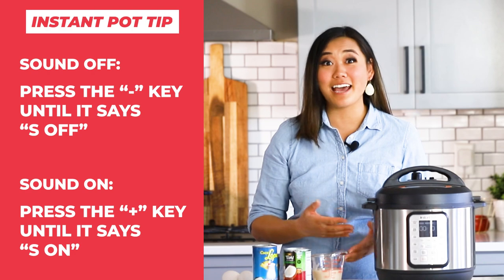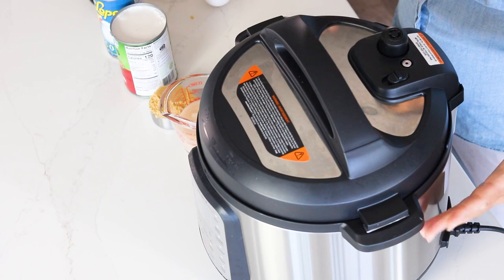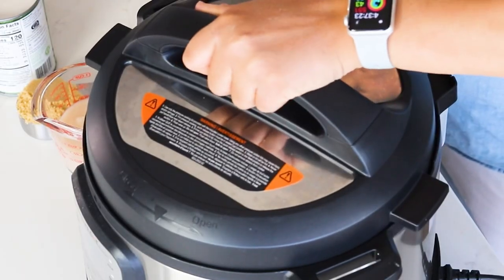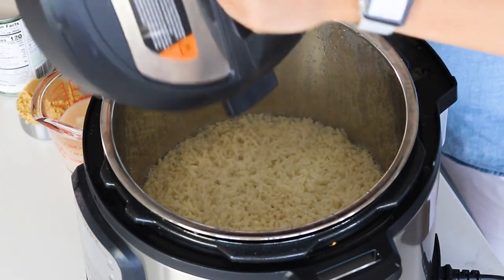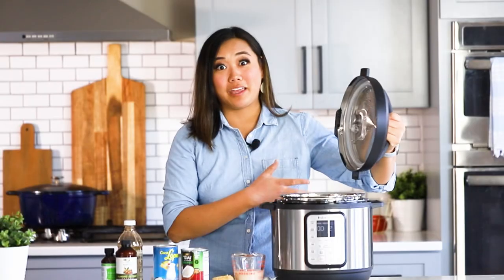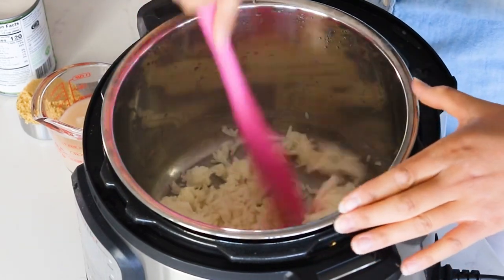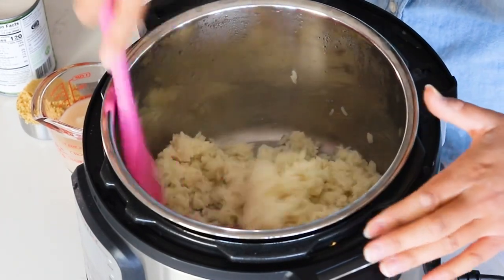Our Instant Pot has been naturally releasing pressure for about 10–11 minutes and the pin just dropped — perfect timing. I'm going to take off the lid and let all that water from the lid drip into the Instant Pot. Don't lift it away right away, otherwise that liquid will get on your counter. Now we have our rice — it's cooked all the way. I'm just going to toss it a little bit to break it up and make sure it's cooked evenly. Looks great — nice and fluffy.